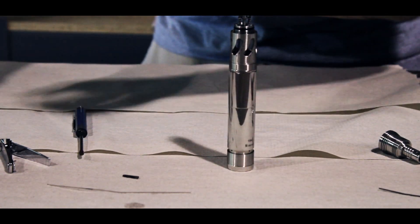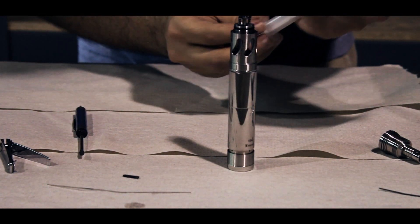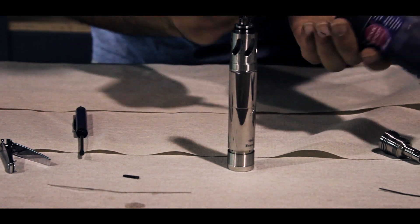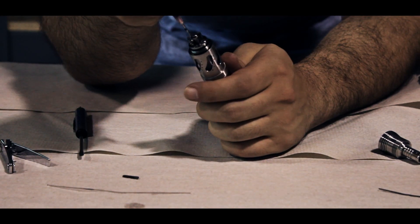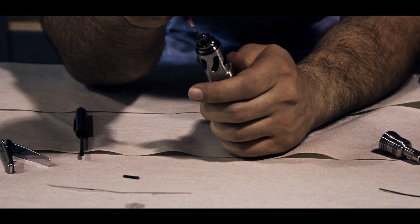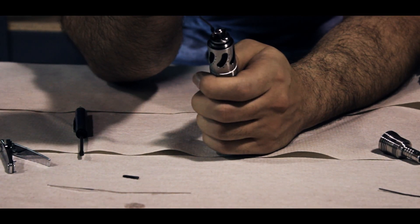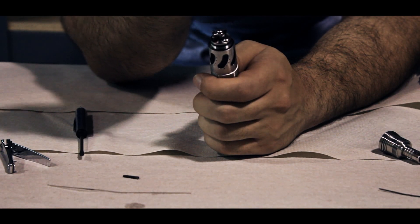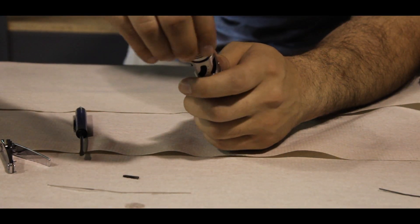Go ahead and take your juice and fill your syringe, then fill your steam turbine. Once it's full, put a couple drops on your wicks to make sure that they're nice and juiced. Place the cap back on the top of your turbine.